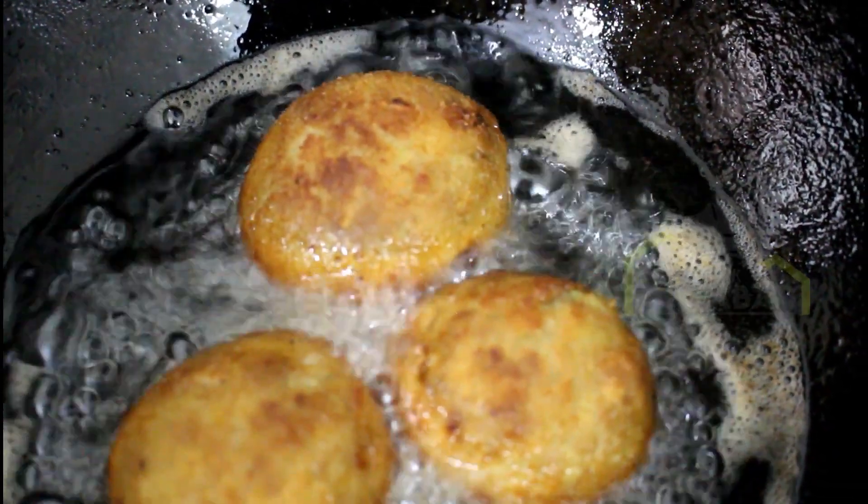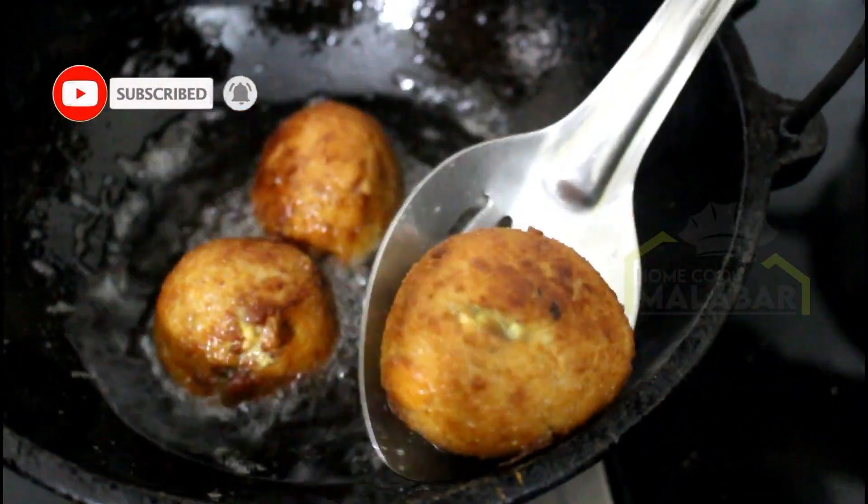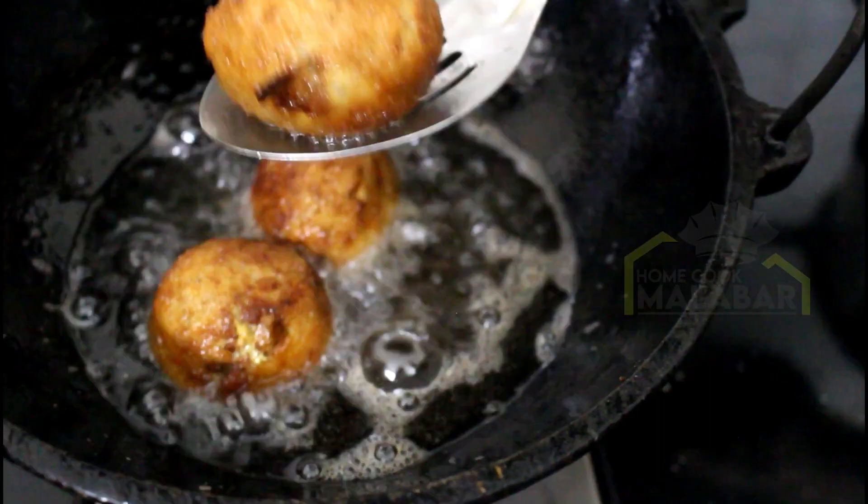This is the golden brown color and we have our beef balls ready for serving dishes.